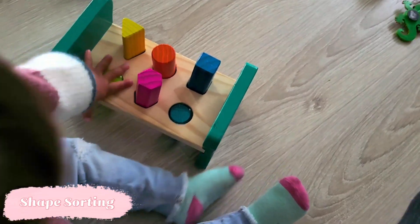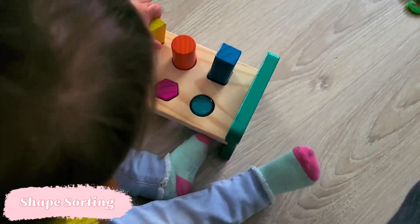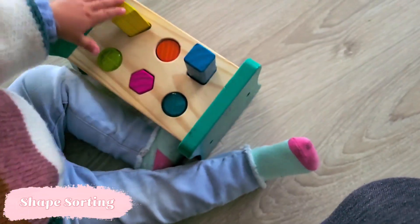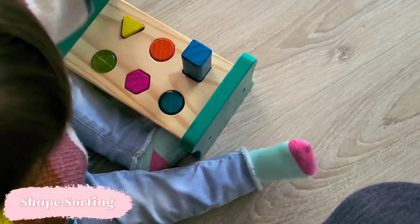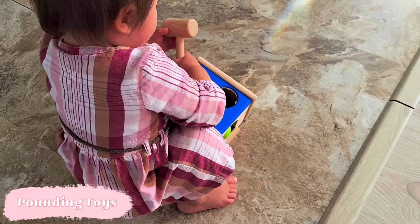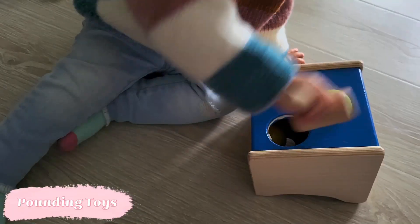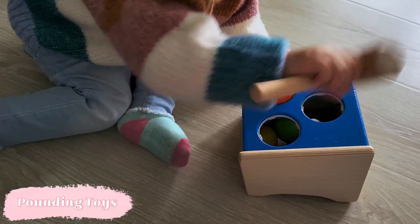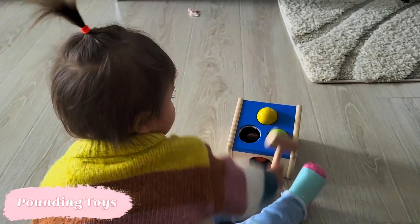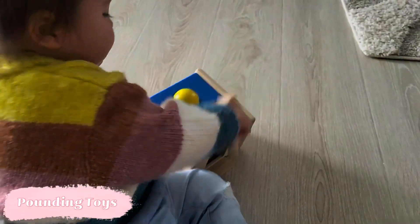Moving on to a different kind of shape matching — we're still working with shape sorters, specifically shape sorters with pounding. Don't put those away yet because they're still perfecting that skill. This one combines a shape sorter and a pounding toy, which works on hand strength. We've also got the classic pounding toy — just a little hammer with a ball — which is great for coordination and strength. If your little one has a bit too much energy, this is a great activity to redirect them to.